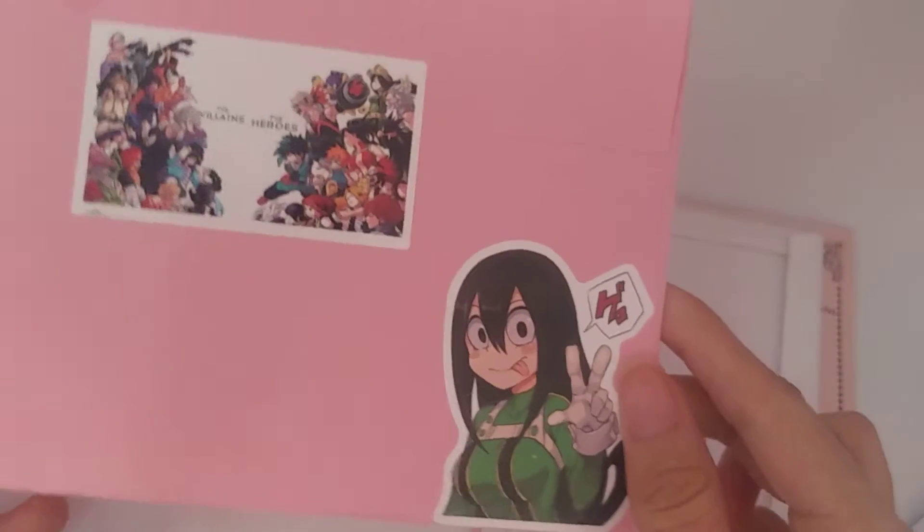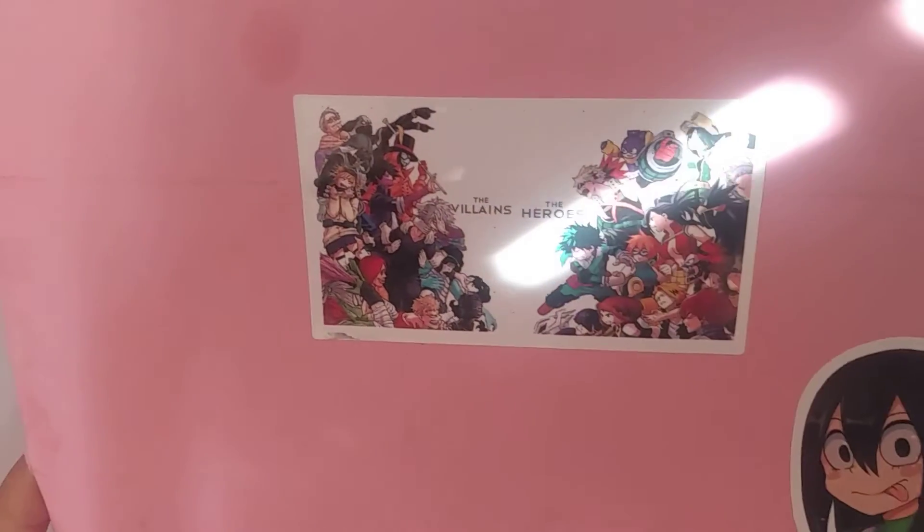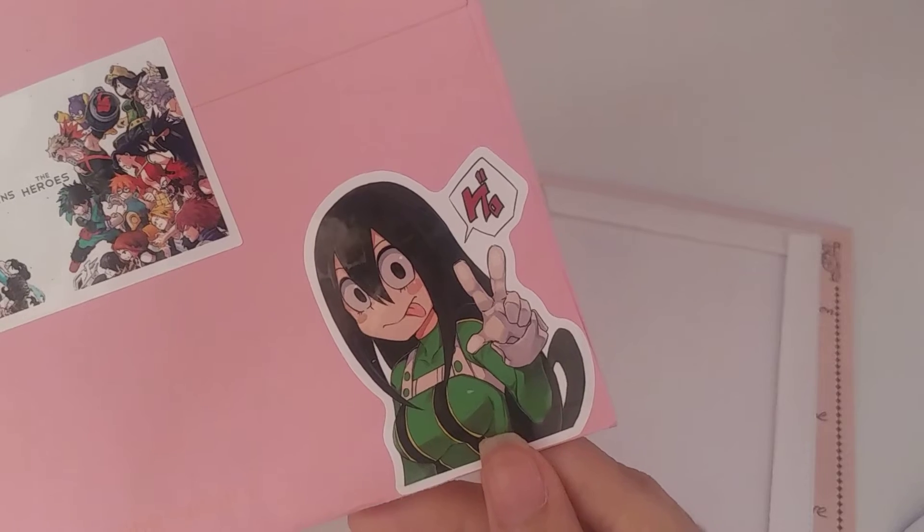There are panda sticky notes. And we have here quite a bit of some cute animation stickers. So that's a My Hero Academia sticker. And this one — I'm not sure, maybe it is from the same anime. I haven't watched My Hero Academia. I may, but I'm not sure if I will, because I'm mostly into the shoujo anime. So here we have her letter.